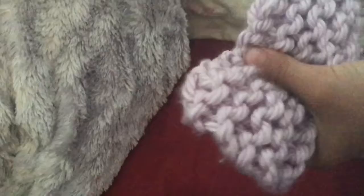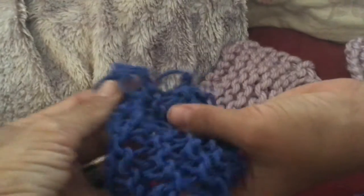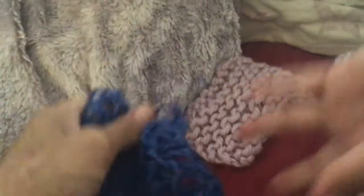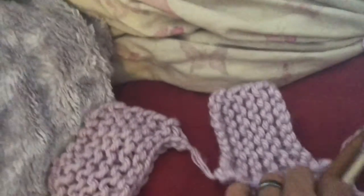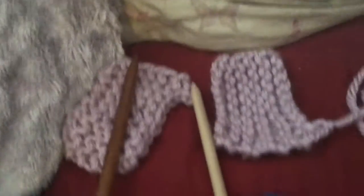So, here's a thicker yarn. Thinner — that will make it more of a, what do you say Sierra? More like a webbing. And we're going smaller, smaller needle, and then it's getting tighter.